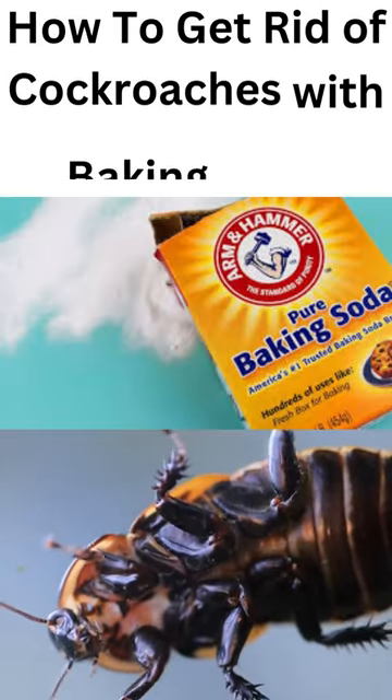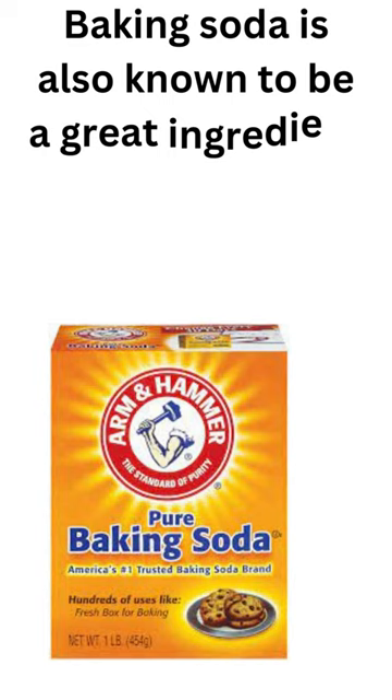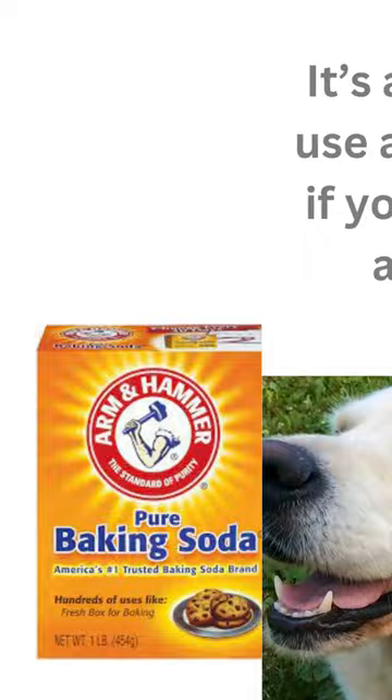Who would have thought that baking soda is the solution to removing pesky pests like bedbugs and cockroaches at home? Besides being a useful ingredient in baking cakes and pancakes, baking soda is also known to be a great ingredient to make cockroach traps. It's also safe to use around pets if you have any at home.